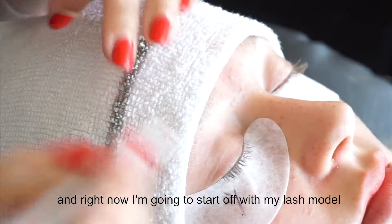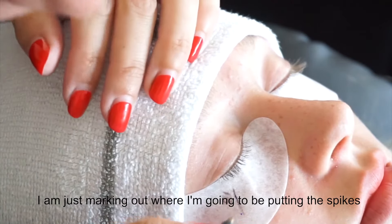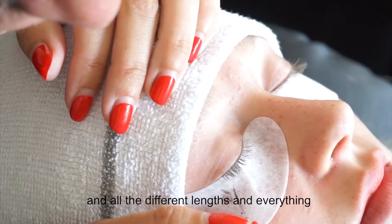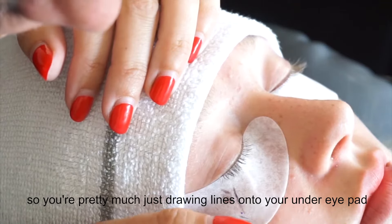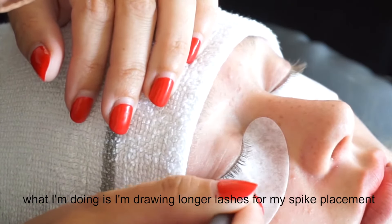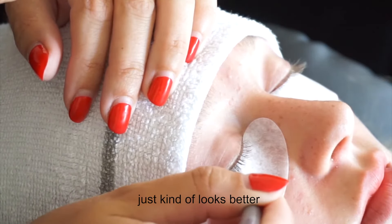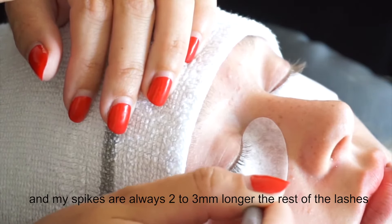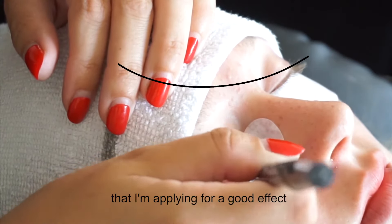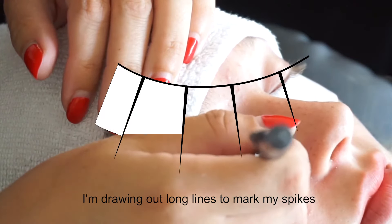I'm starting off with my lash model and just marking out where I'm going to be putting the spikes and all the different lengths. You're pretty much just drawing lines onto your under-eye pad. I'm drawing longer lashes for my spike placement — I like to use an uneven number of spikes, it just looks better. My spikes are always two to three millimeters longer than the rest of the lashes for a good effect.